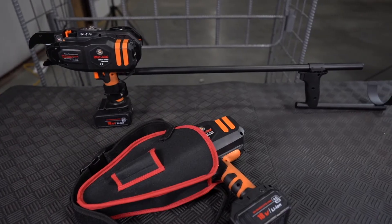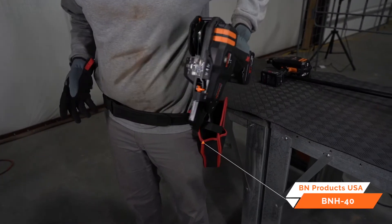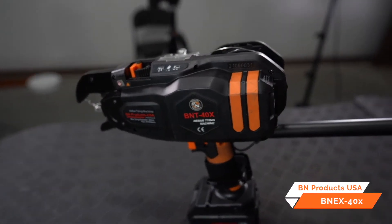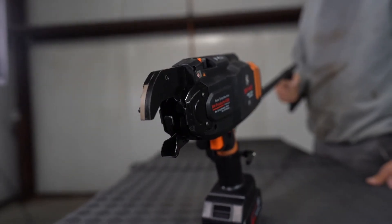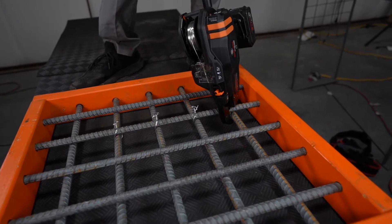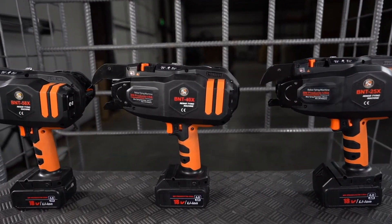We also have a few accessories available for the BNT lineup, including the BNH40 holster, and the BNTX40X extension arm with electronic trigger to minimize bending. For more information and to find a distributor near you, visit vnproducts.com.